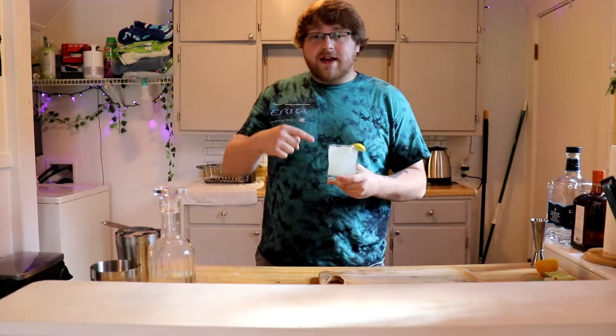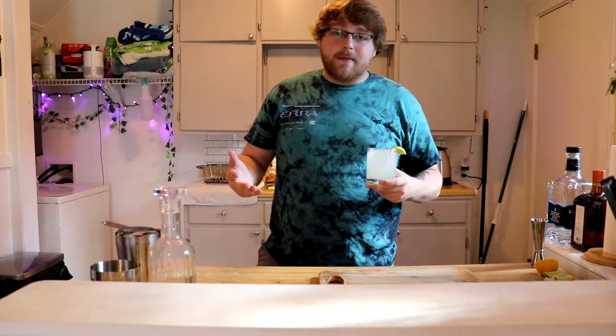Alright guys, this is my take on a margarita. I appreciate all of you stopping by. My name is Josh and I'll catch you in the next one. Peace out. Hey guys, I actually wanted to add something to the video.